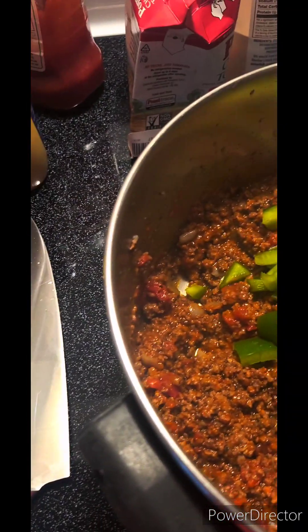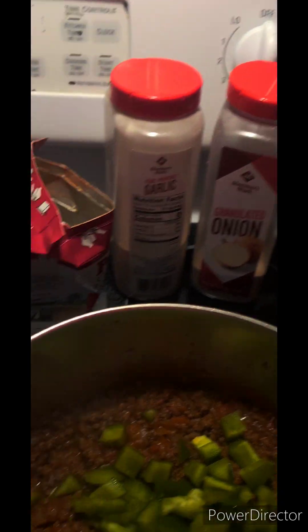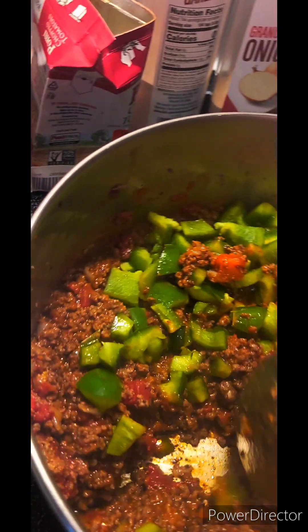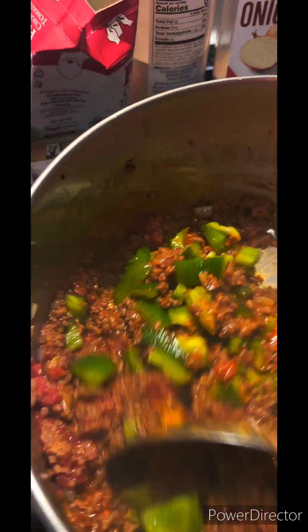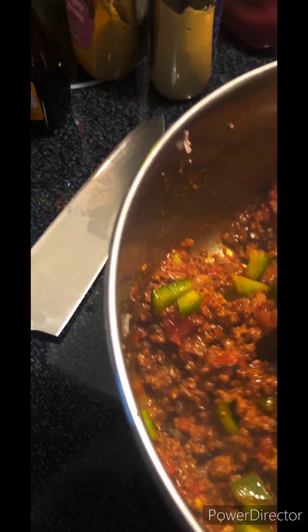Now I'm going to add my peppers and my brown sugar. Turn this down pretty low, about two. I want this to just simmer and get all that flavor combined.